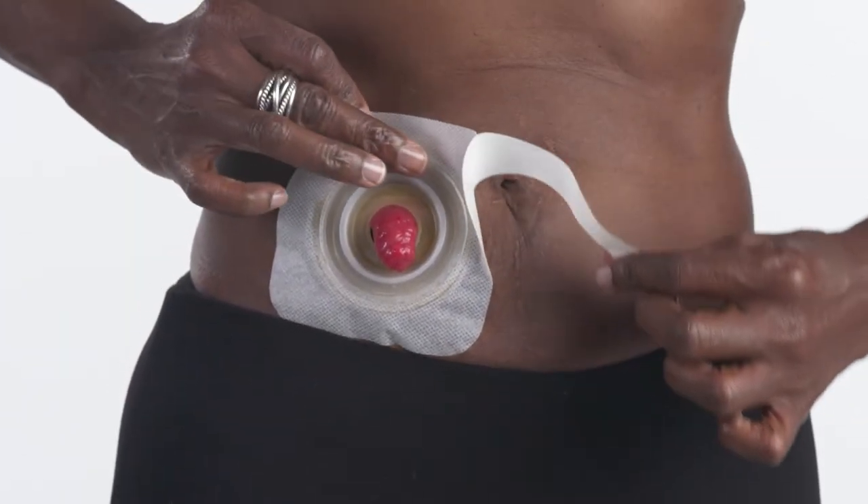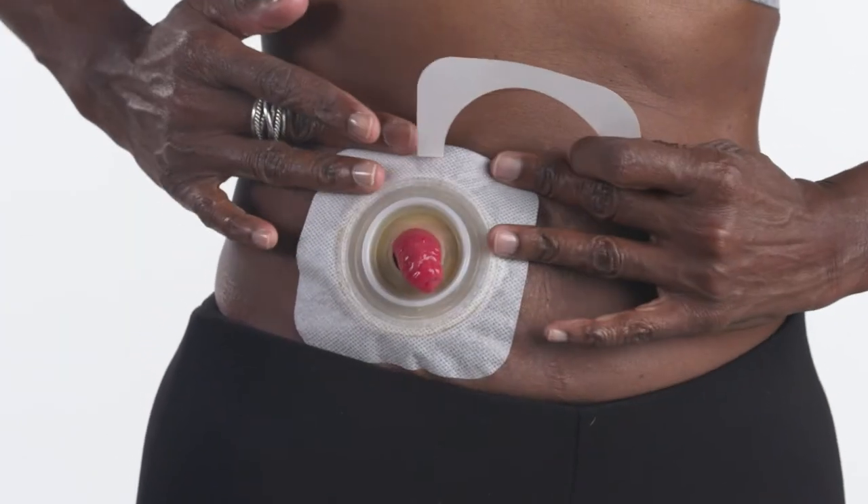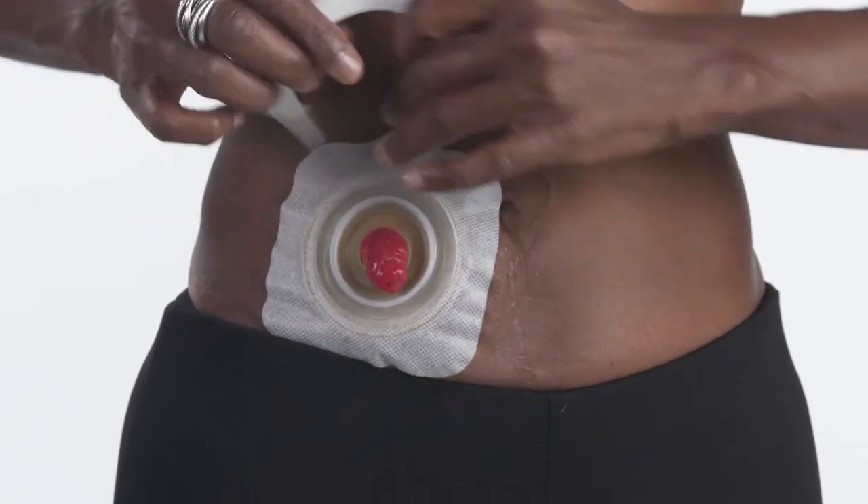Remove the release paper from the fabric collar and press against your skin, smoothing out any wrinkles.